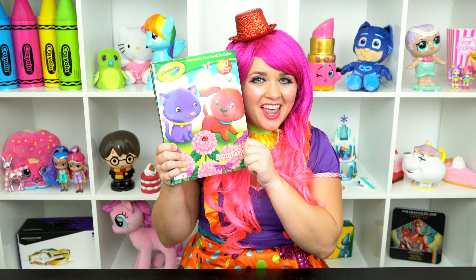What a precious puppy! Hey everyone, and welcome to Coloring with Kimmy the Clown! Today we're going to be coloring in my Crayola Sunny Days coloring book. I've got my big box of colored pencils here, so let's get started!